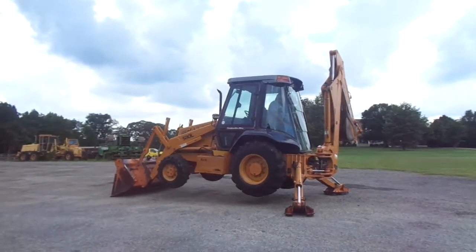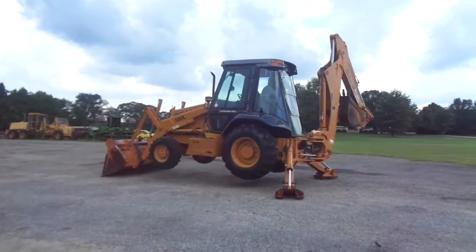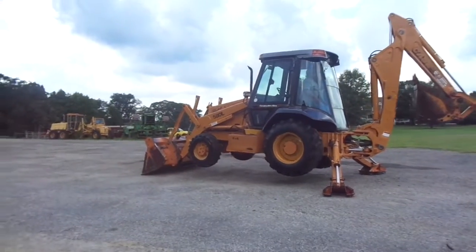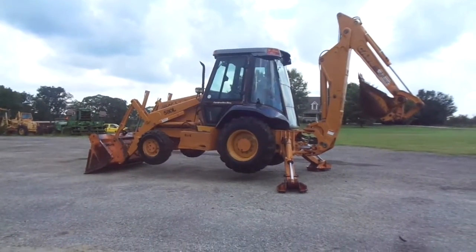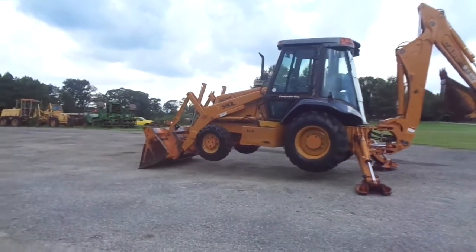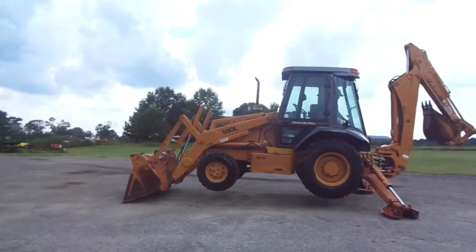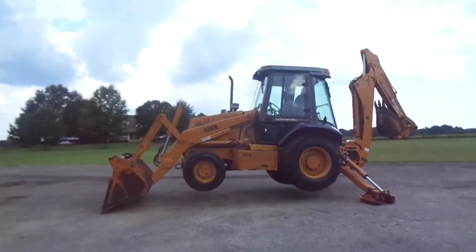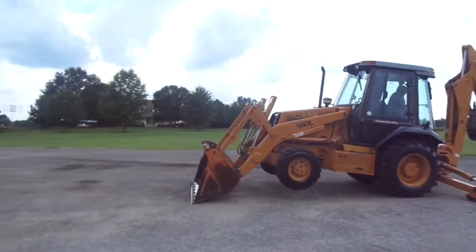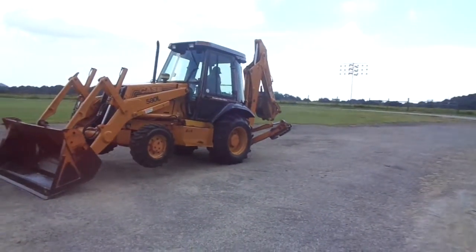This tractor has original paint — it's not been painted. What you see is what comes from the factory. And of course, it burns super clean. It's got street pads on it.